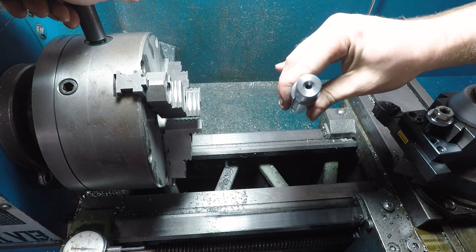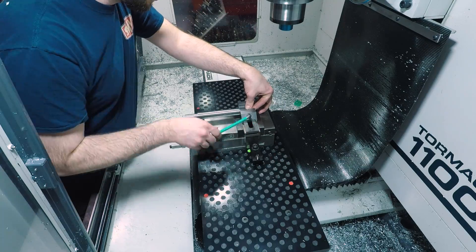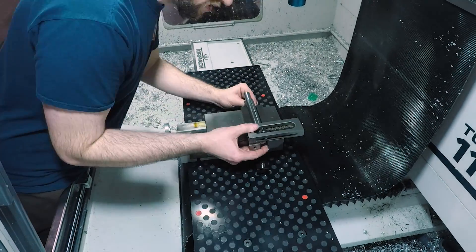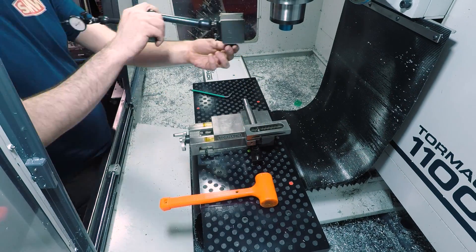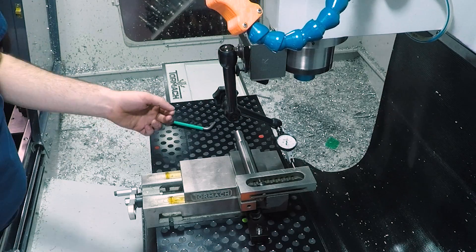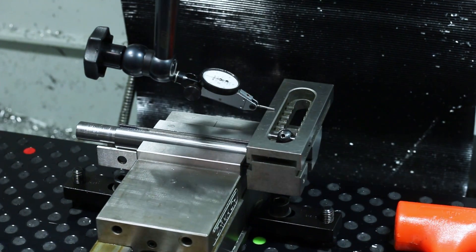Now over to the 1100MX to mill in that keyway slot for the chain drive sprocket. Using a great trick I picked up from fellow YouTube machinist Joe Paisinski — card here to his channel, which you should definitely subscribe to. Essentially I'm just using this little toolmaker's vise to extend the already existing flat where I want to put the keyway, making it much easier to indicate this surface.